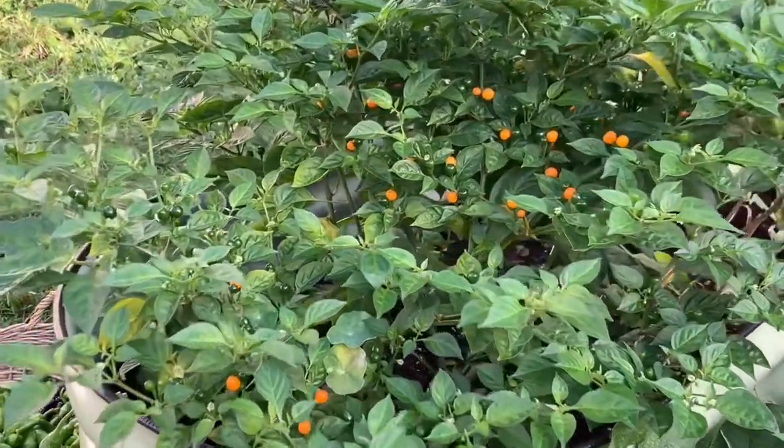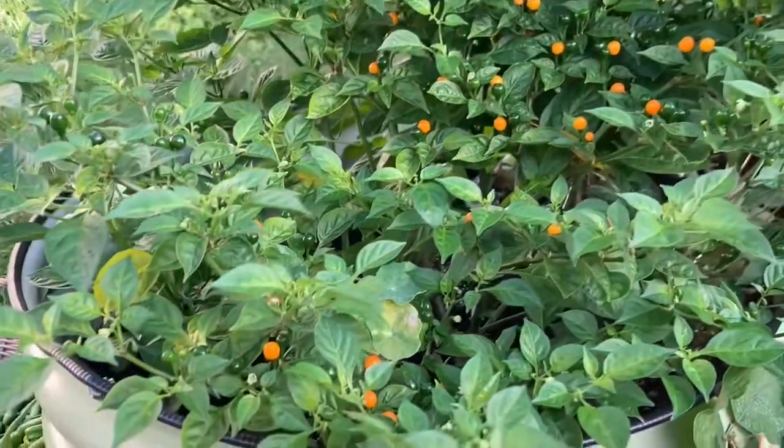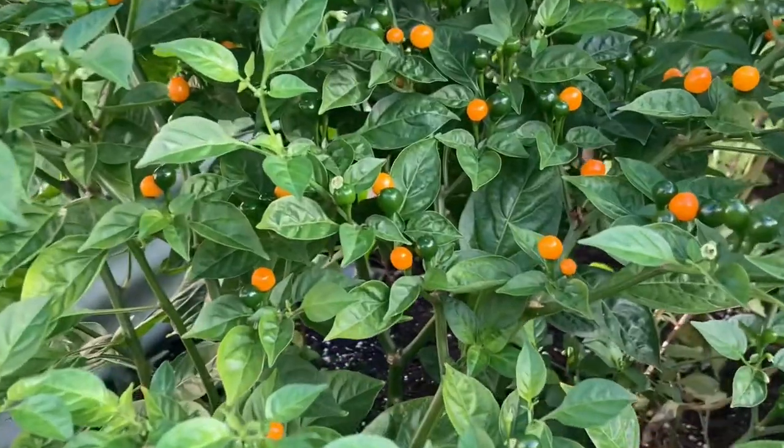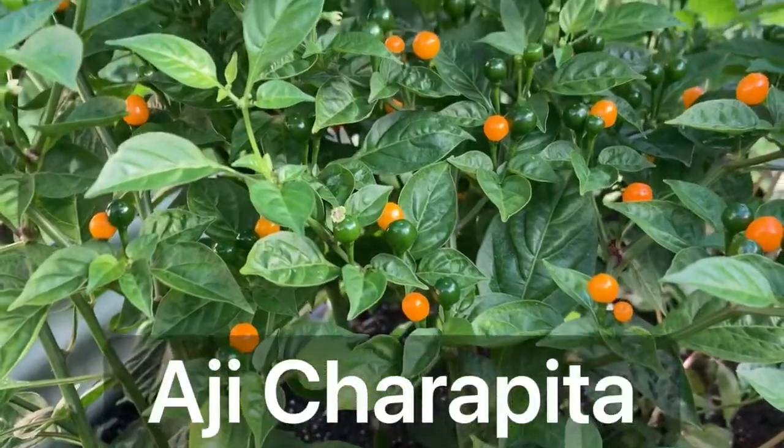Hi! Welcome to Kitchen Garland Therapy. I'm Slava and today I would like to share with you one of my favorite peppers, aji charapita.